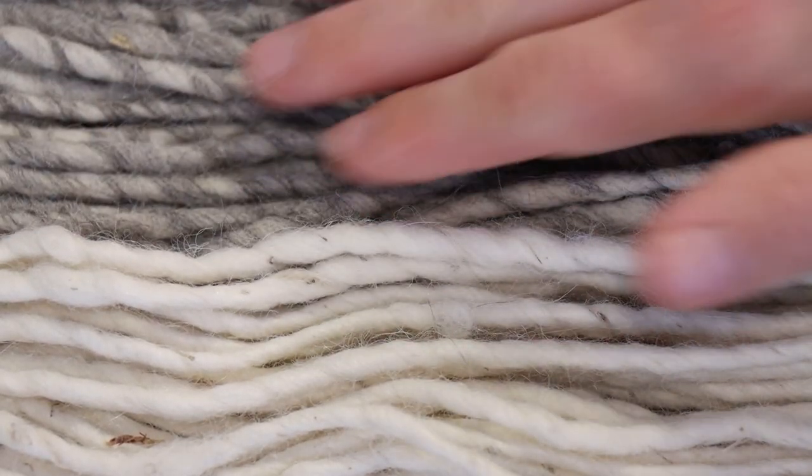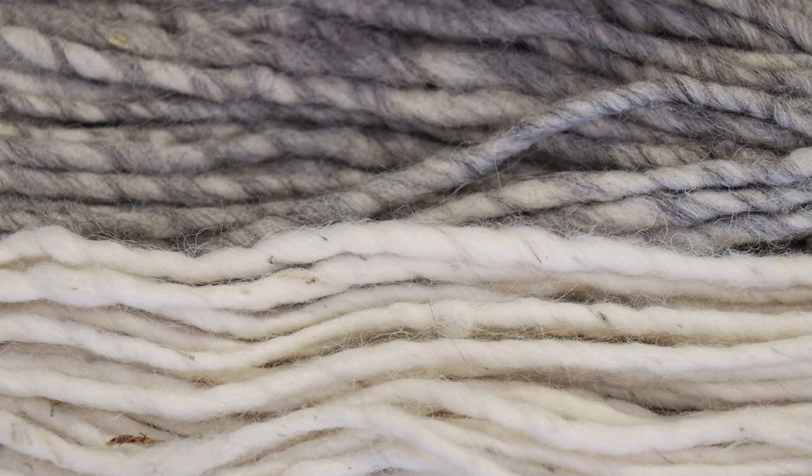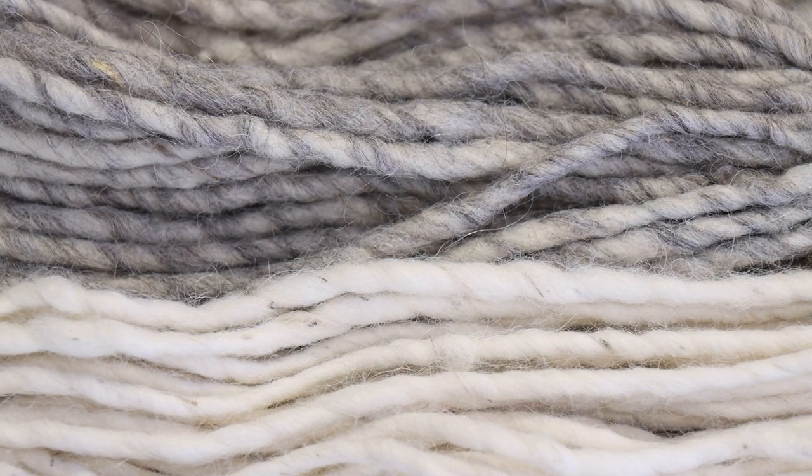There's less visible debris in the blend — I'm not sure if that is because the fibers were blended more before spinning. I do see some debris in here as well, it's just harder to see because there is already this mottling from the gray and white.